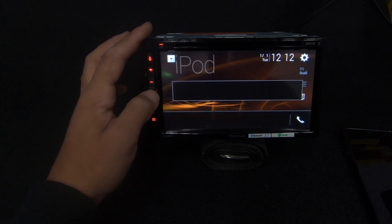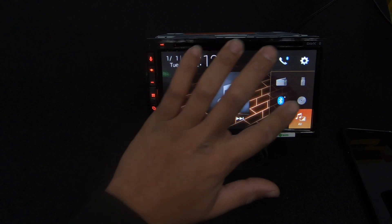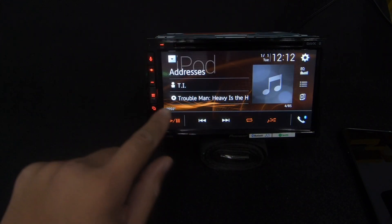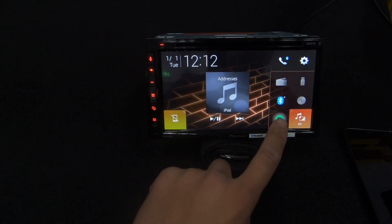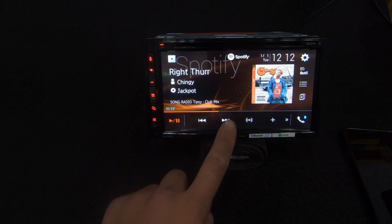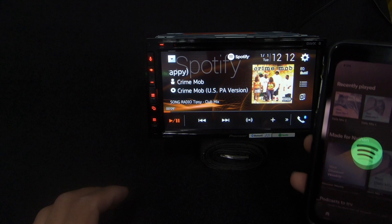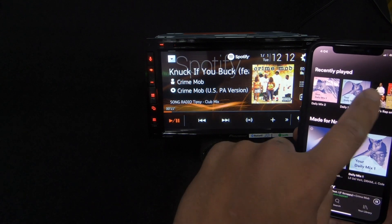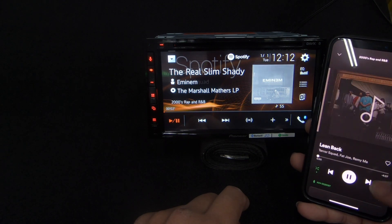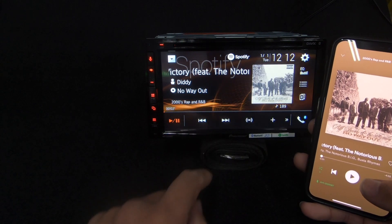We're in source off. Let's go to Spotify and see what happens. It's playing Spotify and bringing up playlists - I've just got this 2000s rap and R&B playlist. Hit that and it will work and bring up album art as well, which is a nice touch.